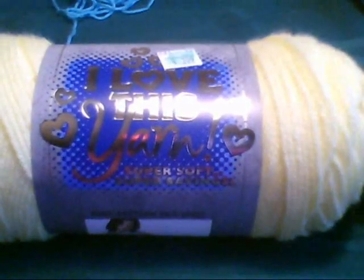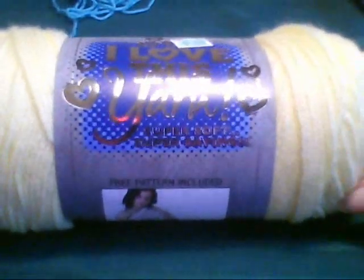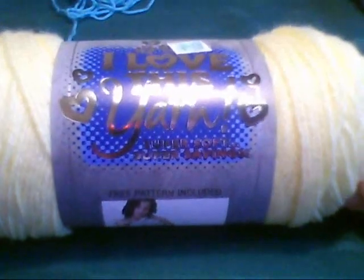Hi, Andy. Before we get started, I thought I should tell you that you always have to make sure you have the right yarn and enough yarn for each project that you're working on.